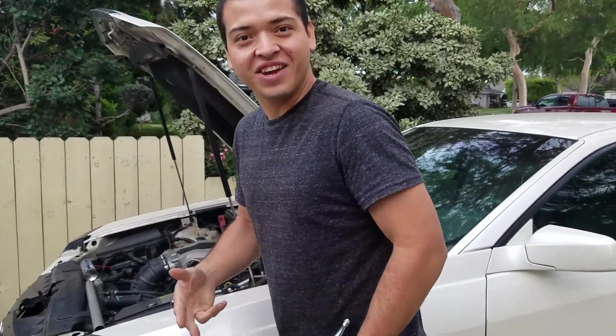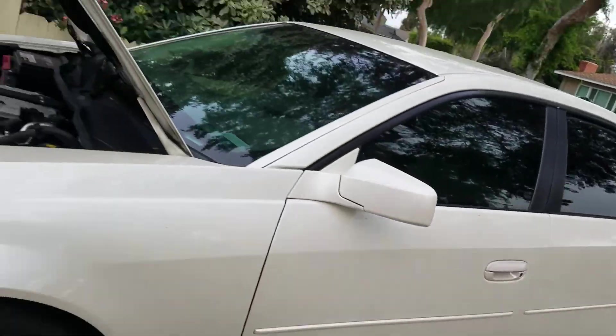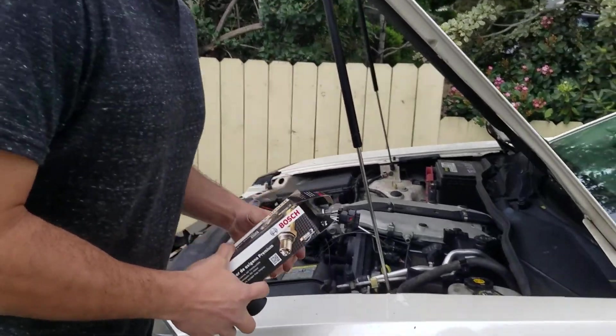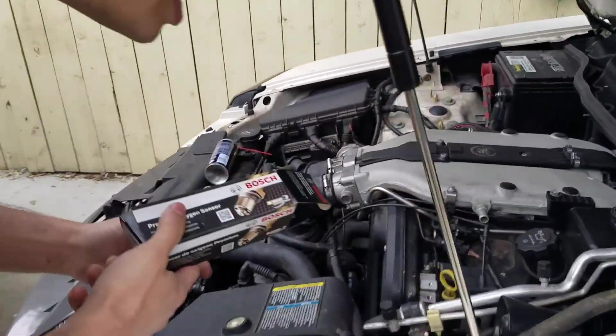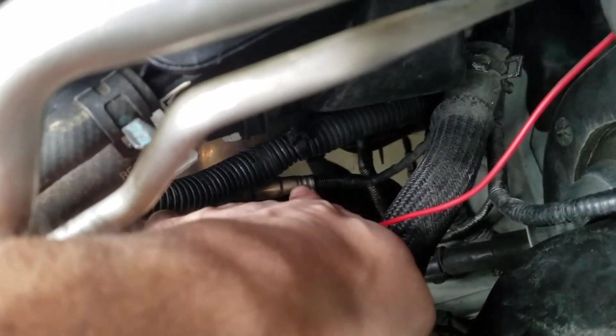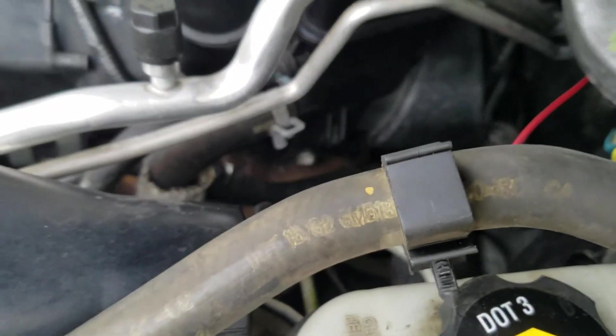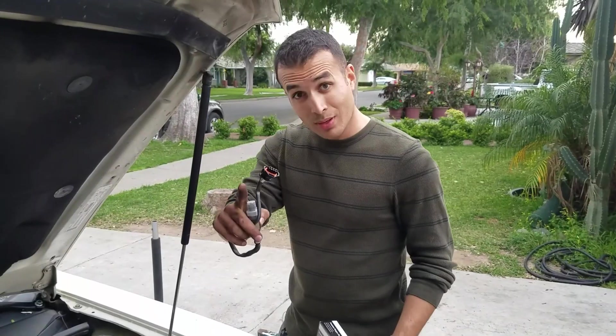Welcome to another episode of Bomb Squad Comedy. Today's edition is 'Switching Gears' — we are going to switch sensor one bank two on this 2003 Cadillac CTS. We need to reach all the way down here to where you see that cable right there. We're going to be replacing that old cable with this new one, so stay tuned.